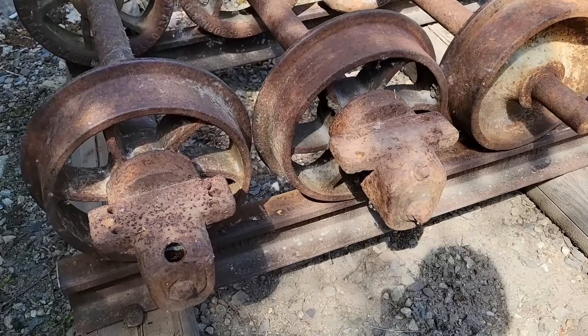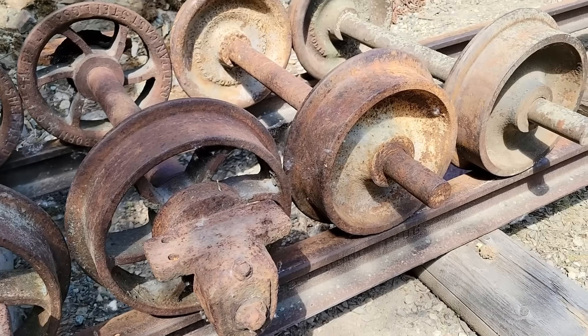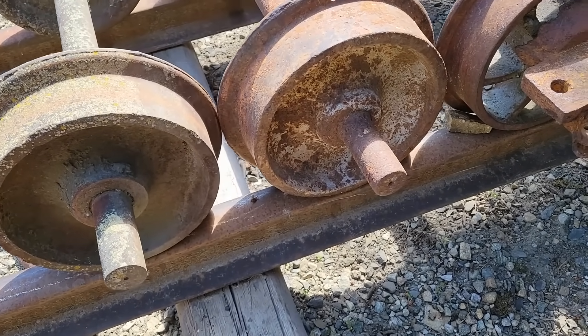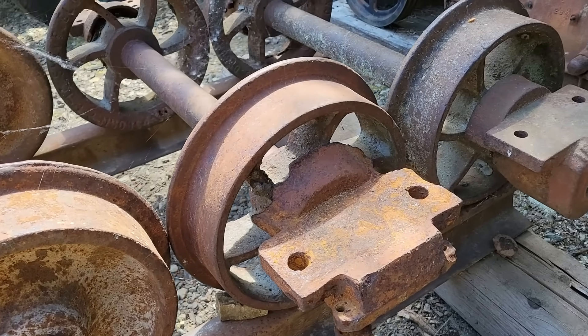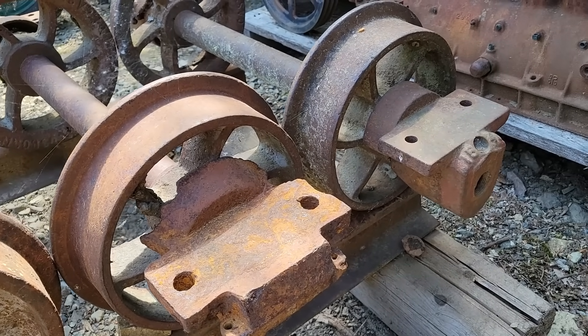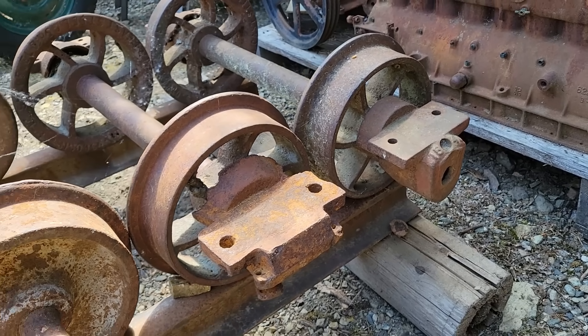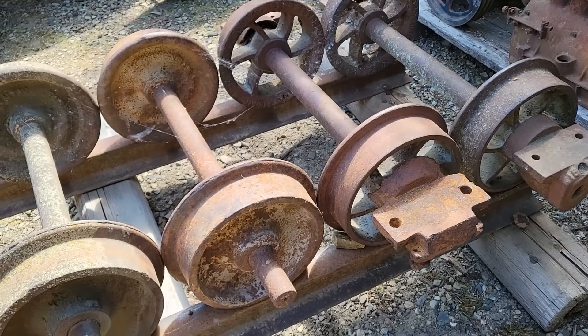Most exciting of all were the four gravel car journal boxes, with their bearing brasses still in place, that were a perfect match for the gravel car wheels I previously collected. In all, the Issaquah Museum provided me with enough parts to complete two and a half Peetler gravel cars. However, before I can do that, I need to figure out how the door and what I assume is the locking mechanism actually works.